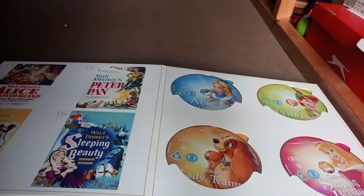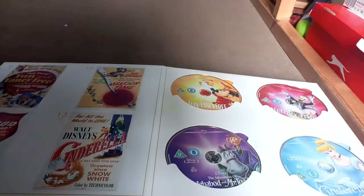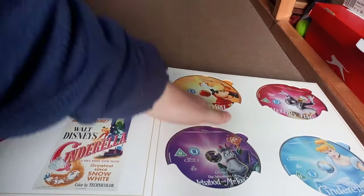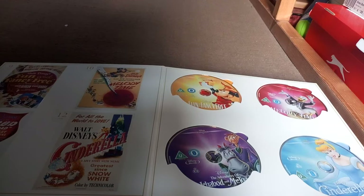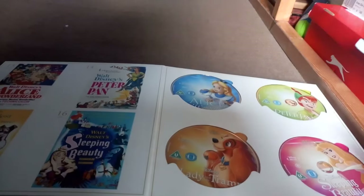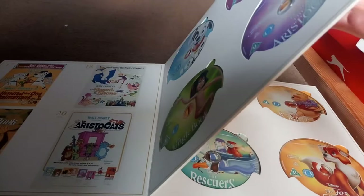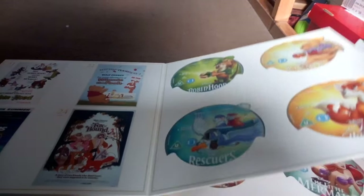Just as a side note - in the UK, Fun and Fancy Free and The Adventures of Ichabod and Mr. Toad were released on Blu-ray as a two-pack, but they put the same DVD with different artwork on each. Expect the same content. Also, there's a bonus film called The Reluctant Dragon, which is available on The Adventures of Ichabod and Mr. Toad and Fun and Fancy Free Blu-rays.